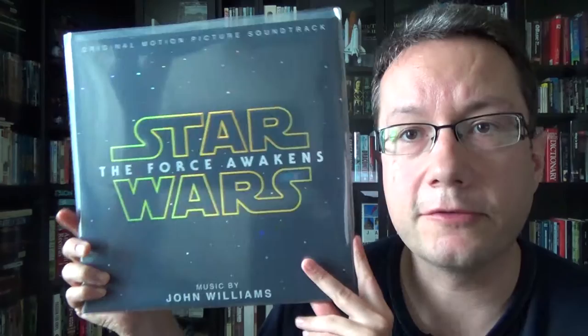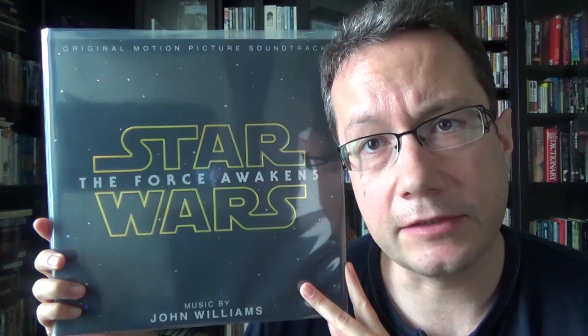Hello vinyl community. I wanted to talk about a new novelty — holographic vinyl — and this is sort of an addendum to my GZ vinyl video. I heard about this and just had to pick it up when I saw Walt Disney Music put out a promo video for it, and that is the Star Wars: The Force Awakens soundtrack.